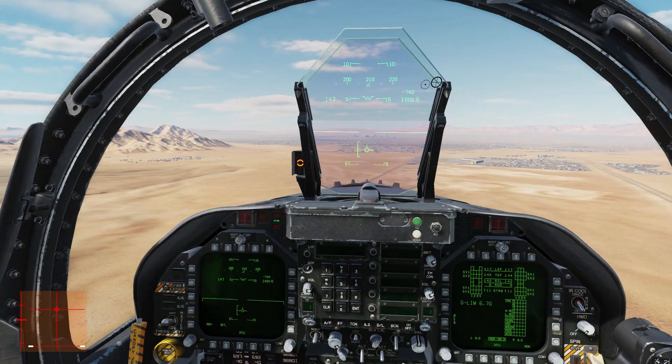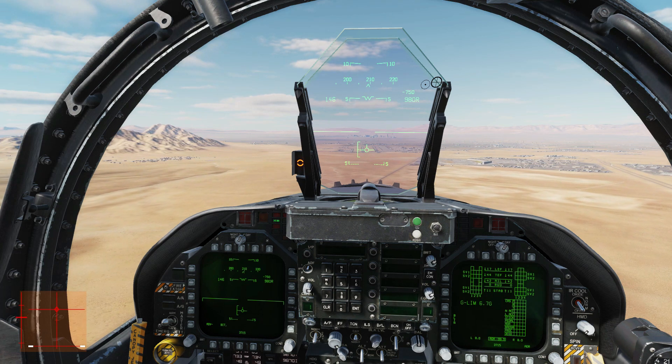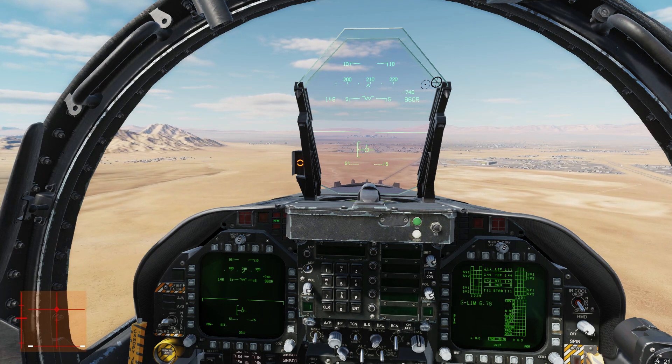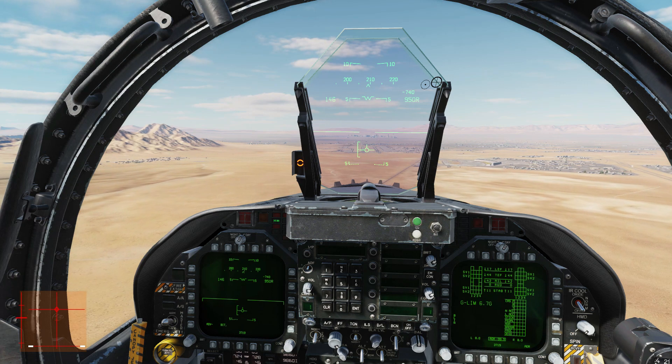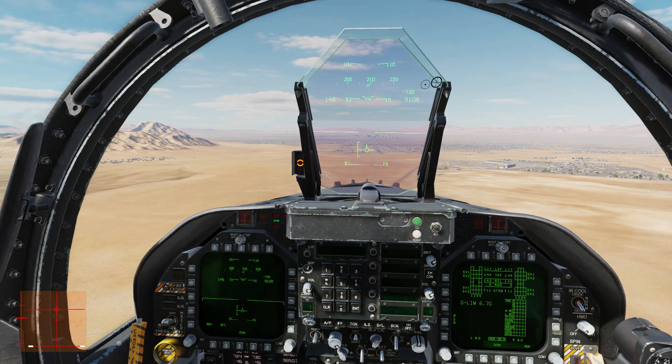The best thing is, you don't have to be landing in order to practice this. You can practice flying straight and level at slow speed, with the gear deployed and flaps down, to try to get on-speed AOA. Then adjust the throttle and watch what happens to the flight path marker and the E-bracket.